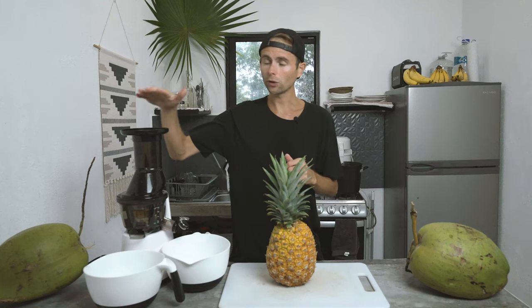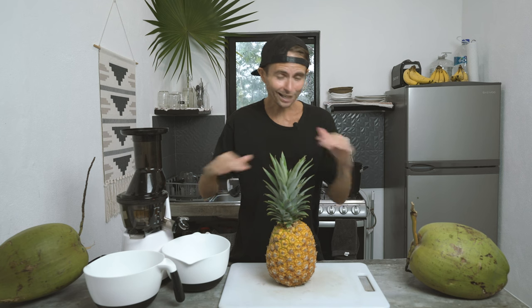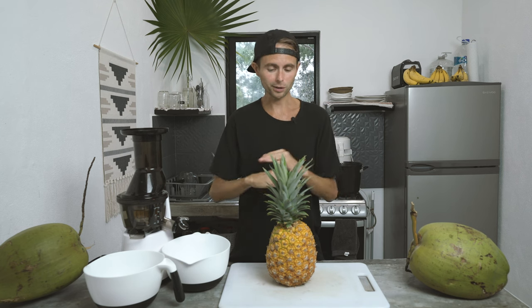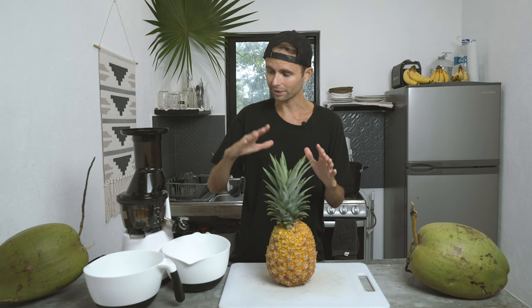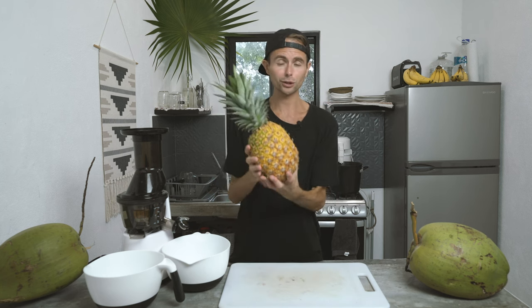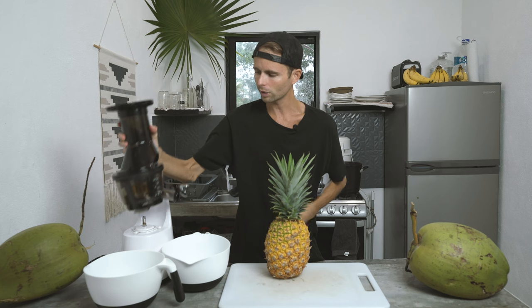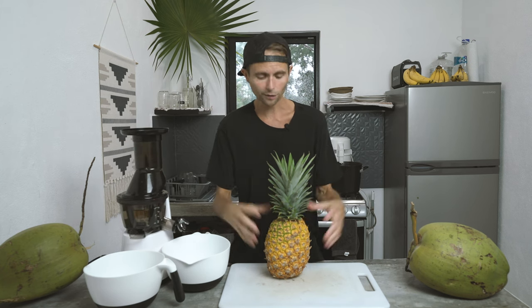If you've ever juiced a pineapple in a vertical juicer like this one — the Kuvings C7000 — you'll find that a lot of the times the fiber can get stuck when it comes out. This is a video on exactly how to juice a pineapple. I've discovered just the most amazing technique. I've been successful 100% of the time since doing this, and it makes the whole juicing process way more fun. So let's get started.